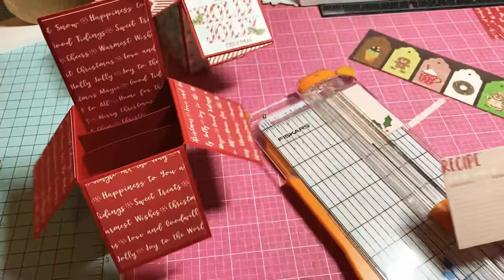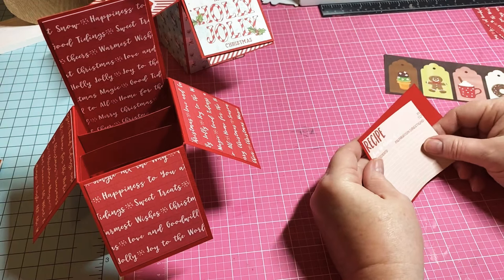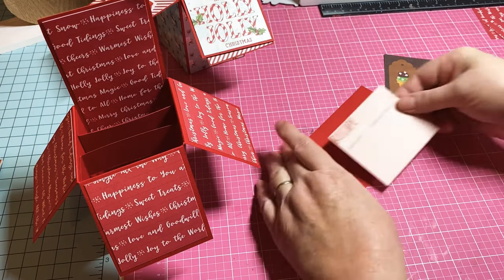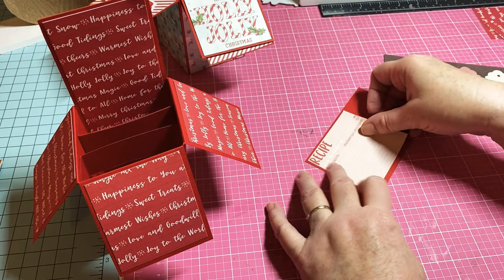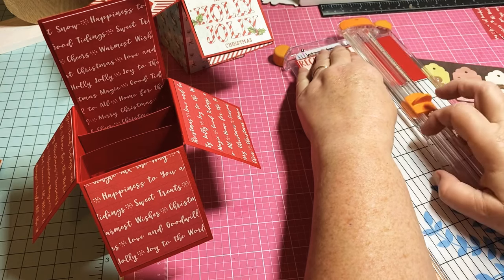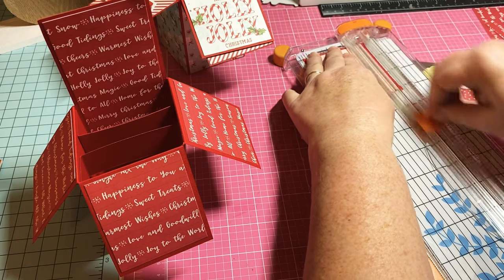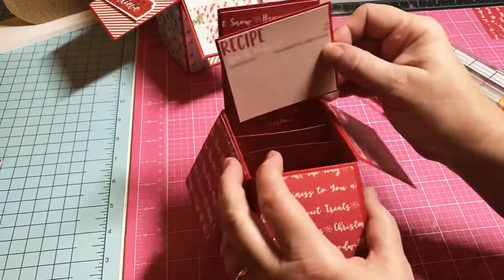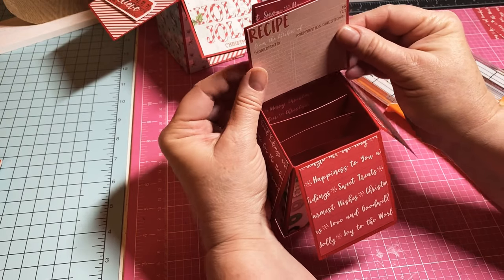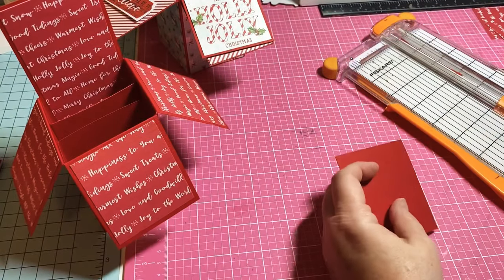Of course we have to layer it up — that makes it look good. I'm going to layer it up on some scraps of red cardstock I have in my stash — it's been great, very sturdy paper. I could use a dimensional to put it on there to make it stick out, or I might just put it flat. For this particular one I'm going to put it flat. I'll use a little bit of tear and tape for this part just to make sure everything's good to go.